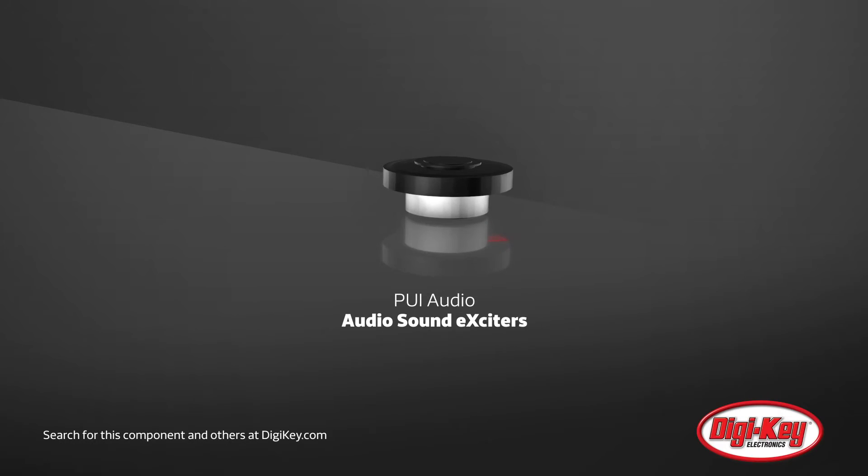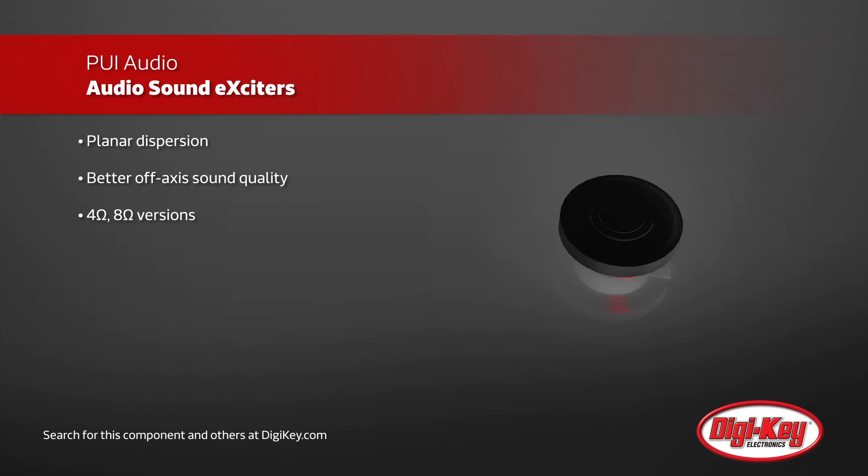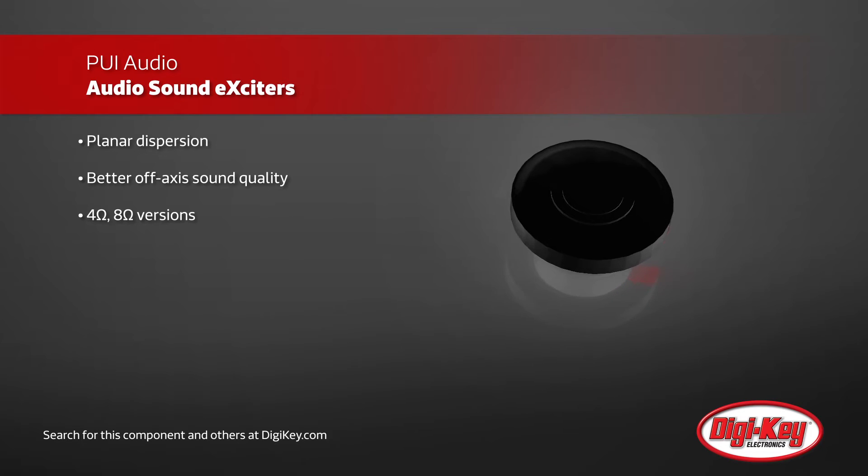PUI-Audio offers audio sound exciters that can be attached to nearly any surface, turning them into an audio generator. Exciters are driven like a speaker and yet require no additional enclosure design, so they're easy to add to any product, and they don't require any openings or perforations of the enclosure.